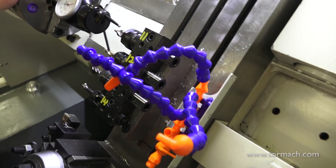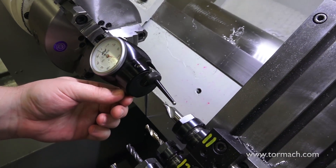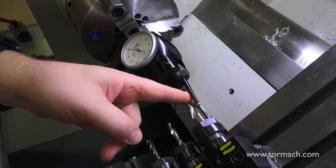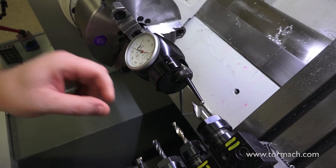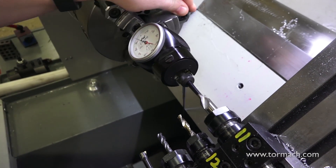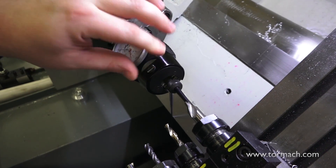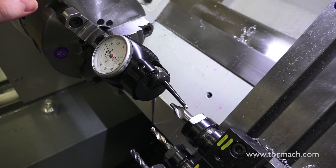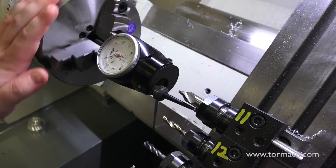Just to show you how this would work on this tool — I'm just changing the direction. Right now if I push on it, it reads from this direction; if I push on it from this direction, it's not reading. There's a little dial here — I just flip this around. And now it's reading the opposite direction. So as I push this in, there we go. I go as far as where I can read all the way around.